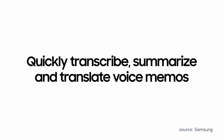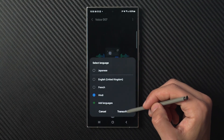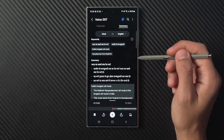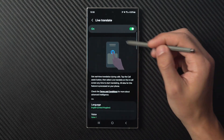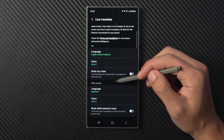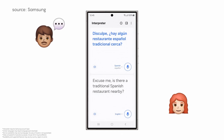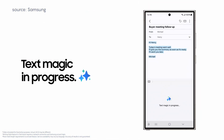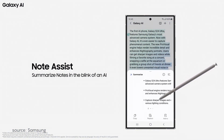If you ever need to transcribe a conversation or a video, just record your voice and use transcript assist — Galaxy AI will transcribe the audio for you, and you can even request quick summaries or have the entire transcript translated. Other communication-focused features include a live translator that lets you translate phone calls in real-time on your device, providing both audio and on-screen text translations. There's also a real-time interpreter that can translate offline conversations between people speaking different languages, plus a chat assist tool that can help you refine tones in messages, and many more features that are so powerful yet easy to use.